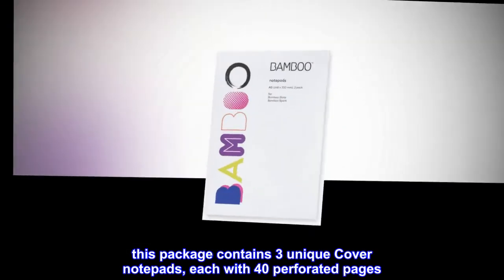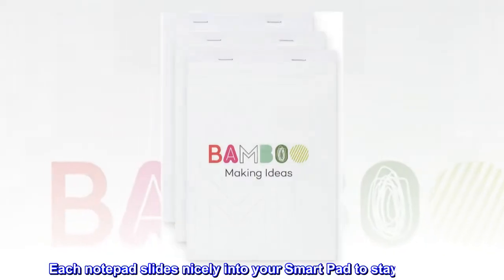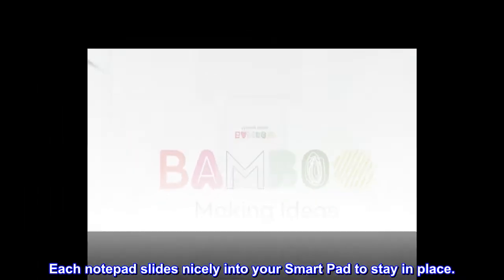This package contains 3 unique cover notepads, each with 40 perforated pages. Each notepad slides nicely into your smartpad to stay in place.